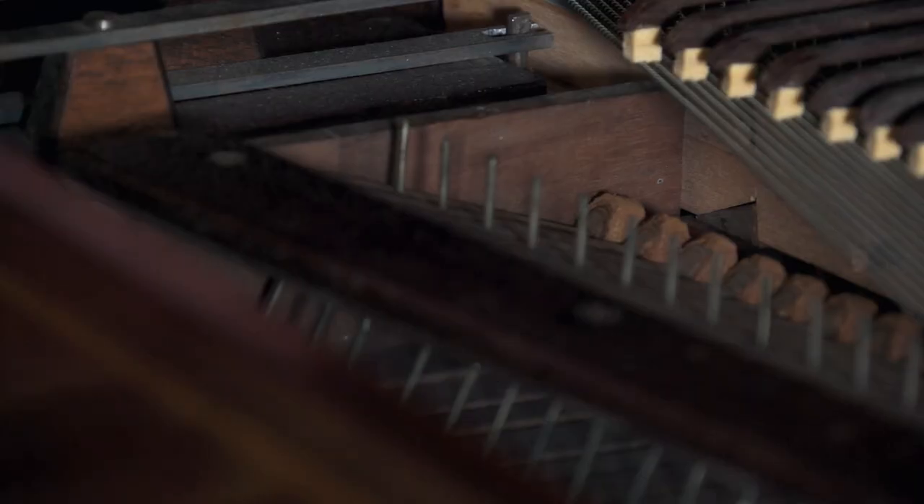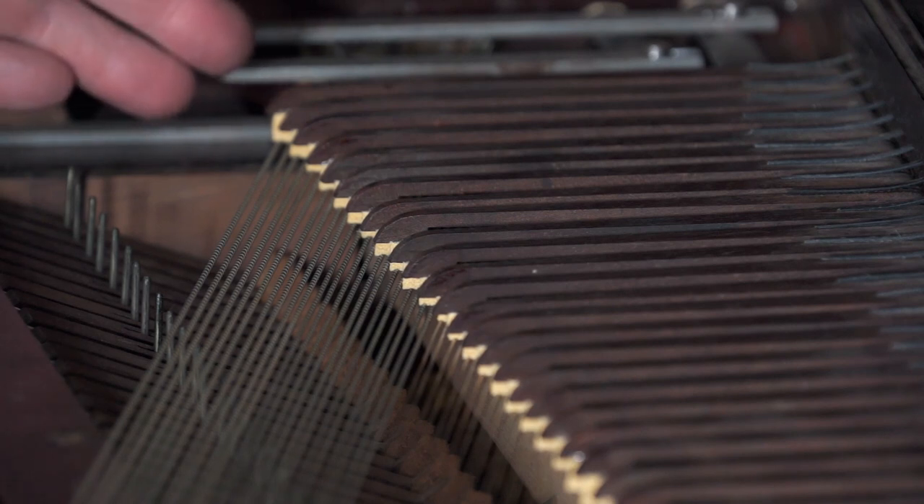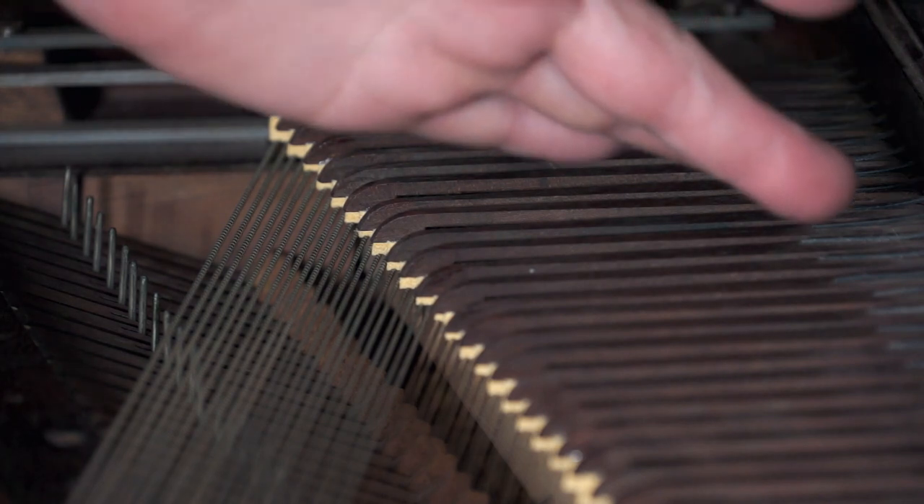Deer for the buckskin-covered hammers. For the dampers, only elk hide will do because only elk get cold enough to have hide thick enough. And for the damper springs, the mighty whale.